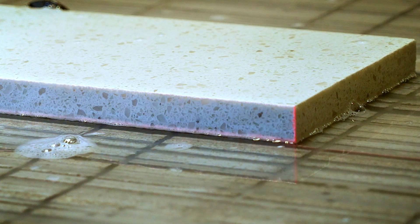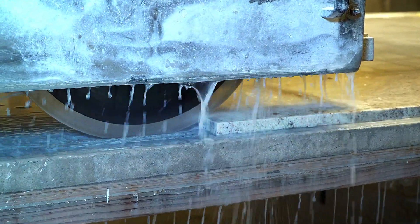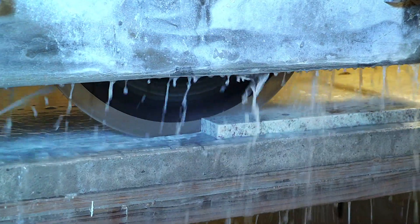We crafted the Black 4 blade to cut granite, marble, engineered stone, and quartzite. Let's take a look.